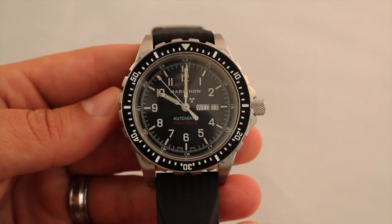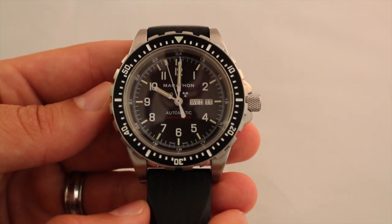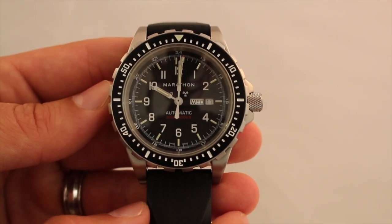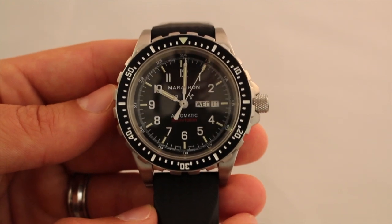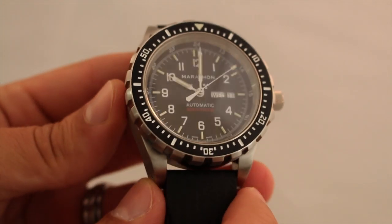Hello everyone, this is Kenny with WatchReport.com. Today we're going to be taking a look at the Marathon JDD Jumbo Automatic JSAR Military Diver's Watch, model number WW194021, or better known in the Marathon world as the JDD.